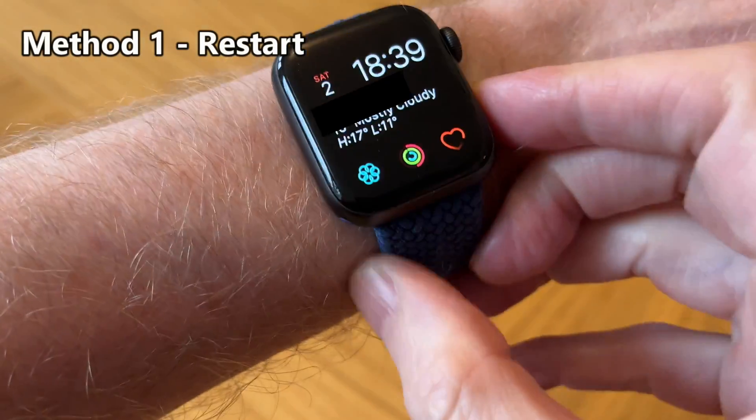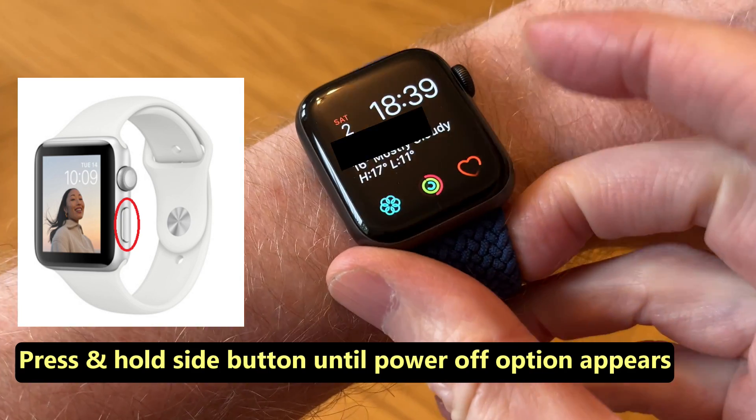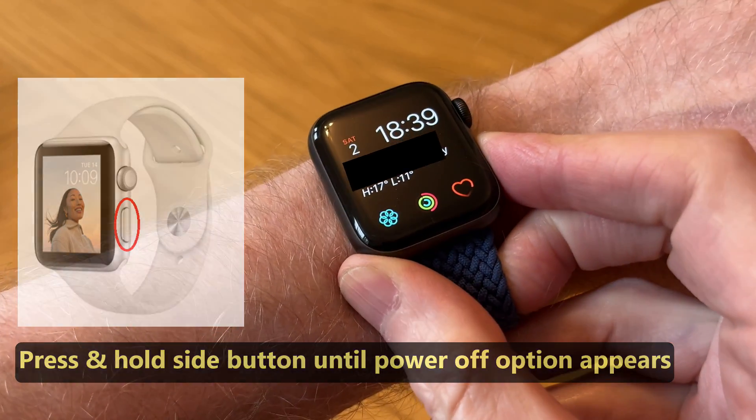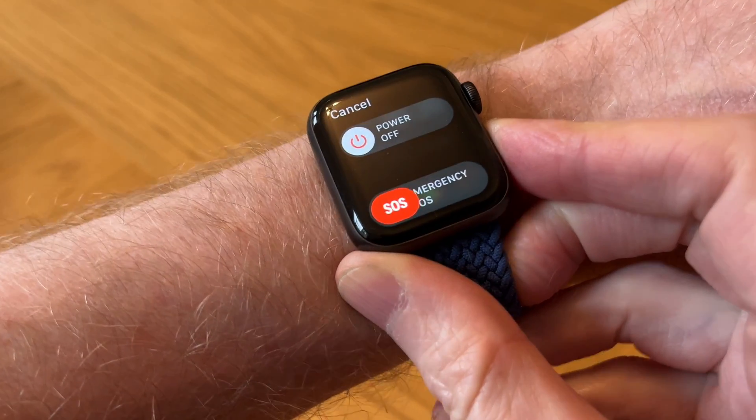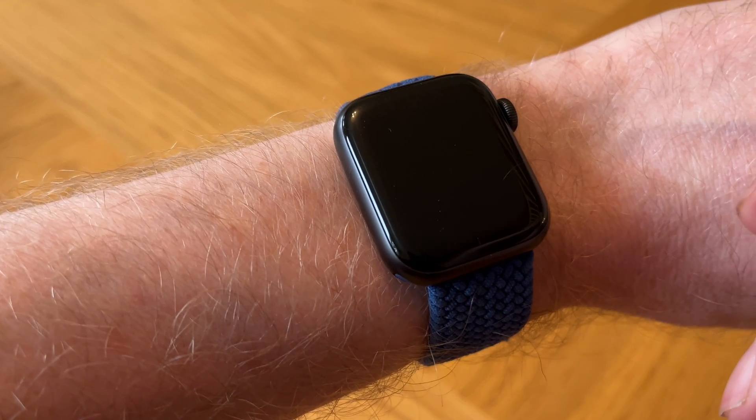The solution is to reboot it by pressing and holding down the side button on your watch. Let's do that now. There you go — and then power off. We need to wait about a minute before we power the watch back up.